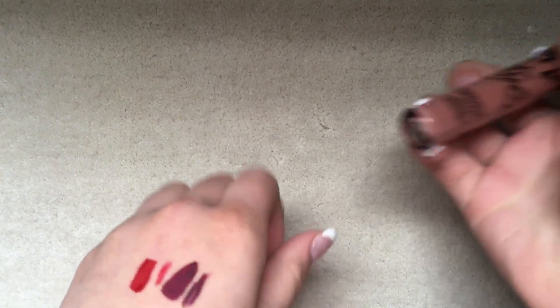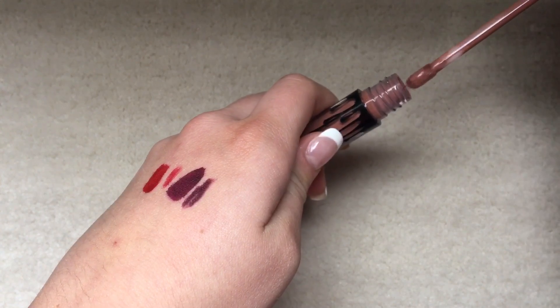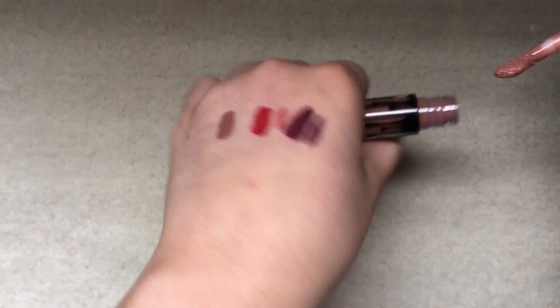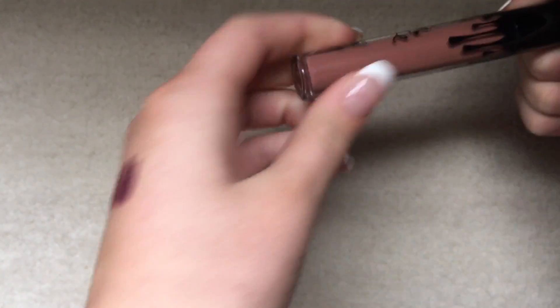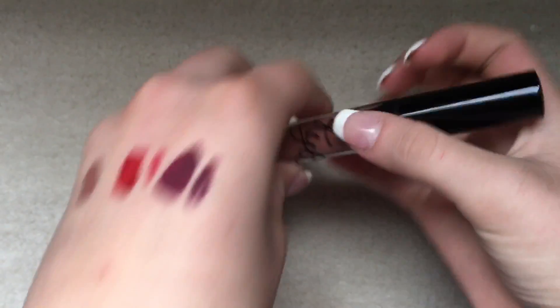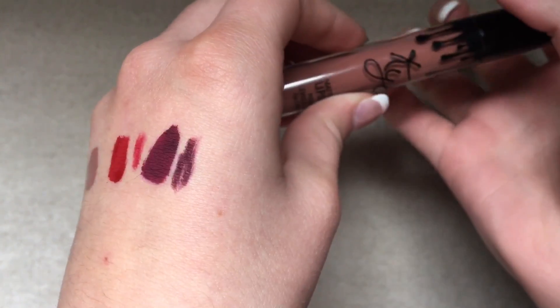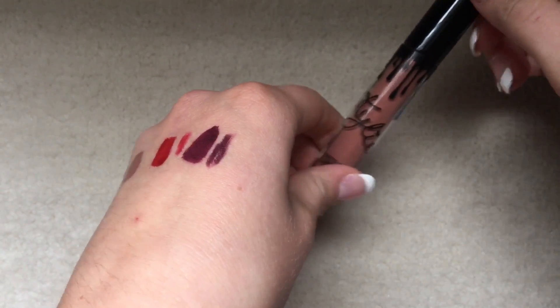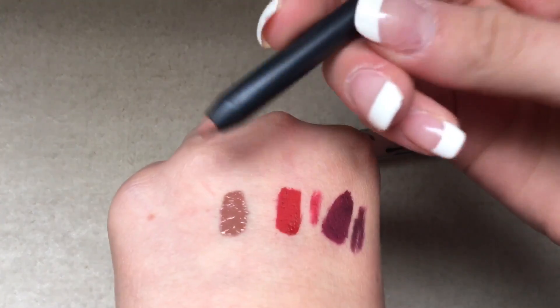The next color is Dulce K, which is a brownish nude. It looks really dark for my pale skin, but it's really pretty, and they just smell really good. I like the packaging — it's sleek on the lipsticks, not the liners. The cap just comes right off; I don't like that.